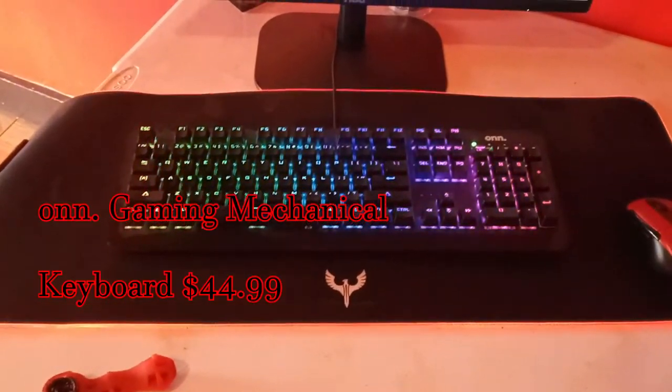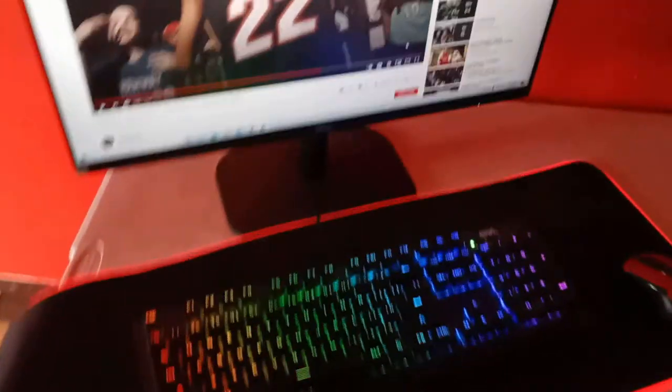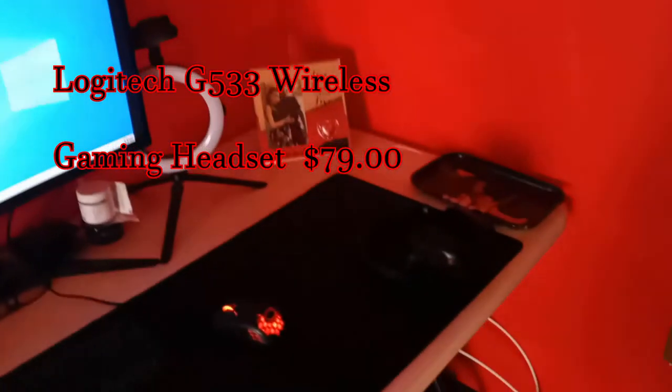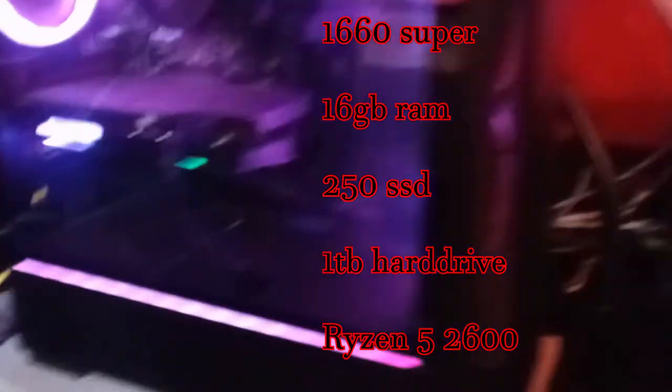I don't know what kind of keyboard this is — there we go, a little on keyboard. This is all RGB as well. So yeah, it's pretty much my setup — it's real basic, really cheap. I'll leave links to everything if you guys want. Here's my gaming PC — I got the case and everything from Best Buy but I ripped everything out and put a 1660 Super and some more RAM in there.